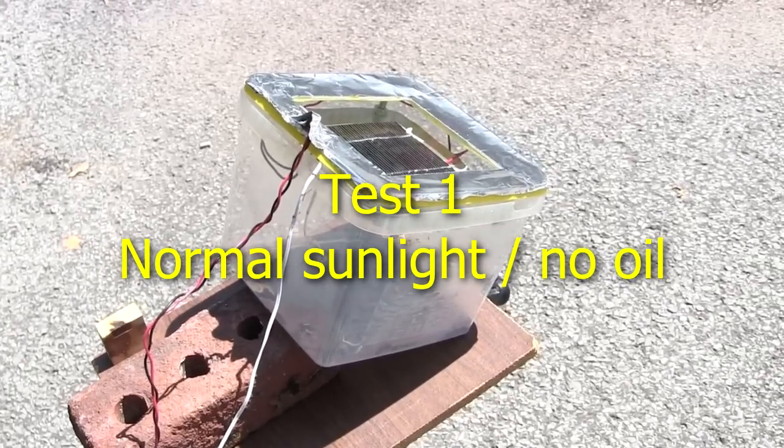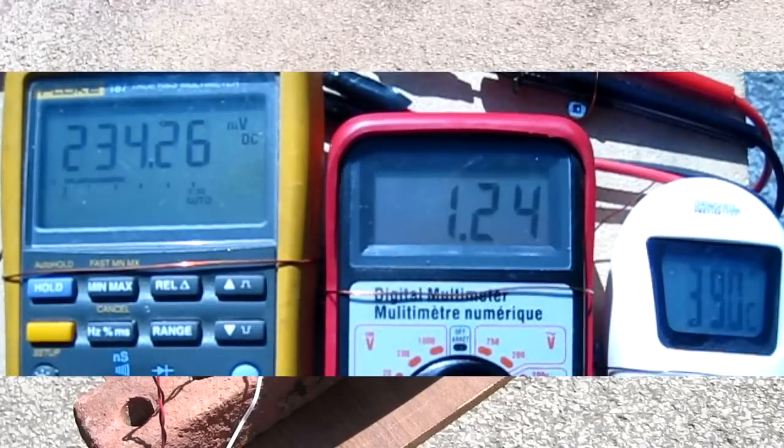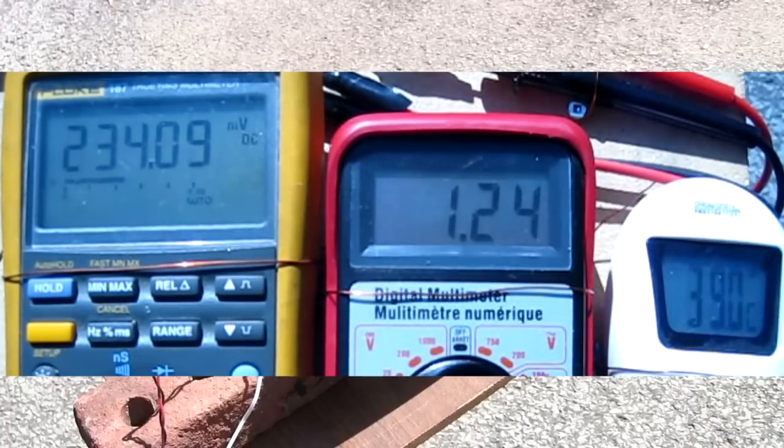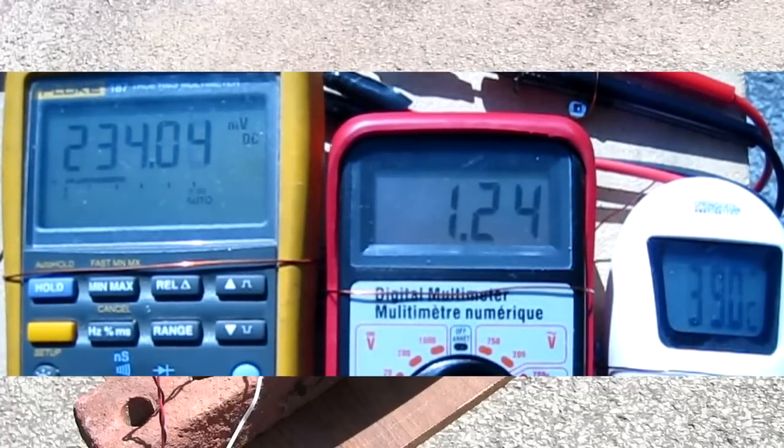The first test was just in normal sunlight. The voltage was around 234 millivolts, the current was around 1.24 amps, and the temperature was 39 Celsius, or 102 Fahrenheit. The temperature LCD display is flickering because of an issue between the camera and the LCD display — in real life, the LCD display doesn't flicker.